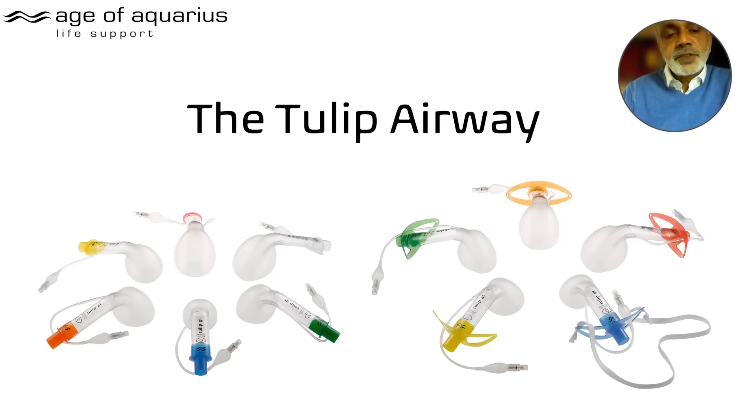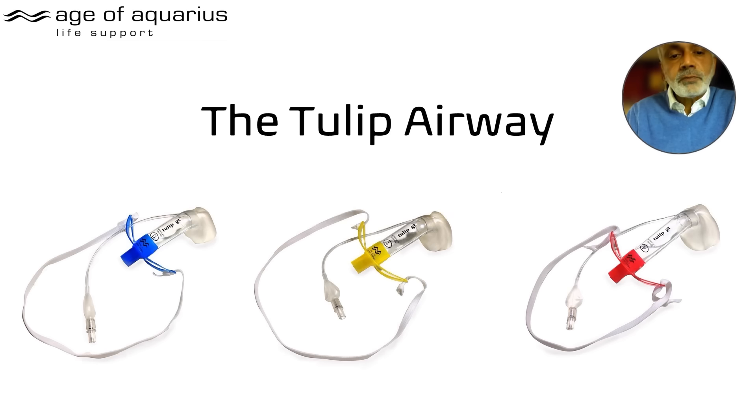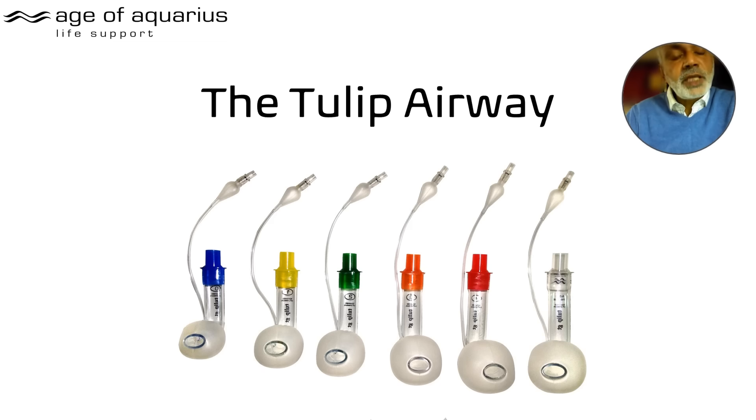As a quick recap for those who haven't seen the first videos: the Tulip comes in two types. On the left is the basic version with a straightforward connector; on the right is one with a lip guard and headband — optimal for military, ambulances, and the like. There are different sizes: blue is pediatric five to ten years, yellow size one is ten to fifteen years, green size two is adult female, orange size three is adult male, and red size four is oversized.